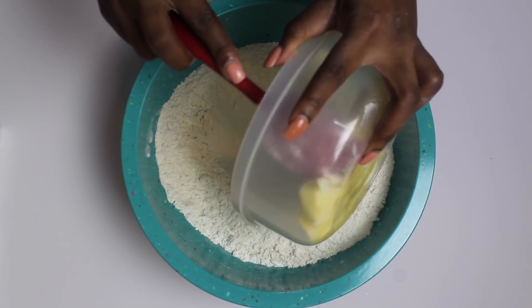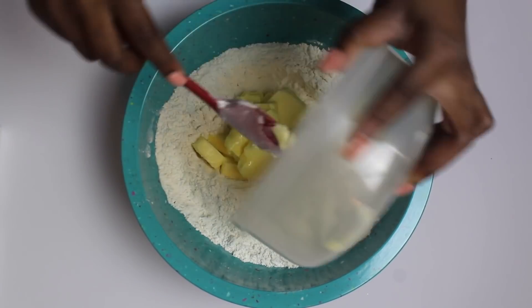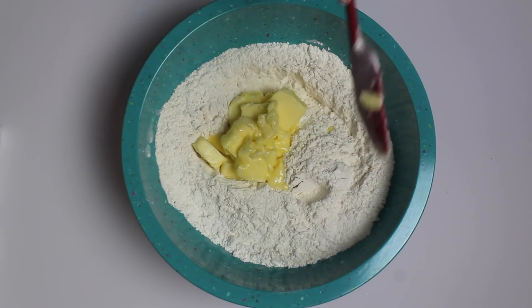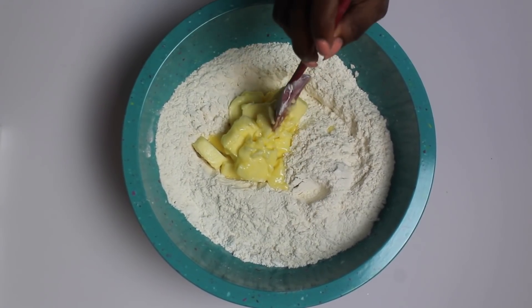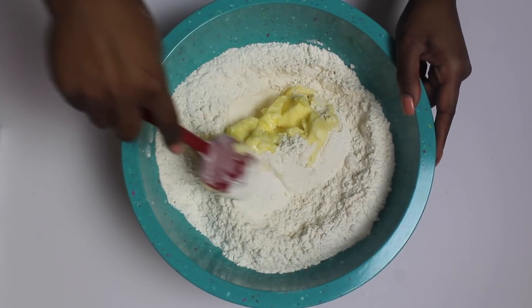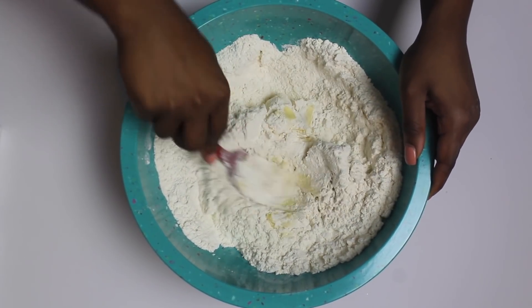Now you're going to add one and a quarter cups of softened butter. Make sure it is softened, and then you're going to just incorporate that until it makes more of a crumbly texture. I'm going to show you in a second what it looks like, but it's going to be nice and crumbly, and then once you get to that, you're going to add in your one and a half cups of whipping cream. That's going to be the liquid that actually brings it into a dough.